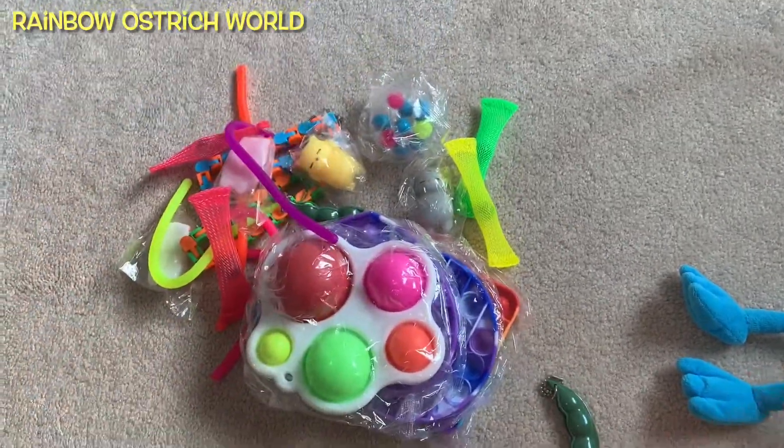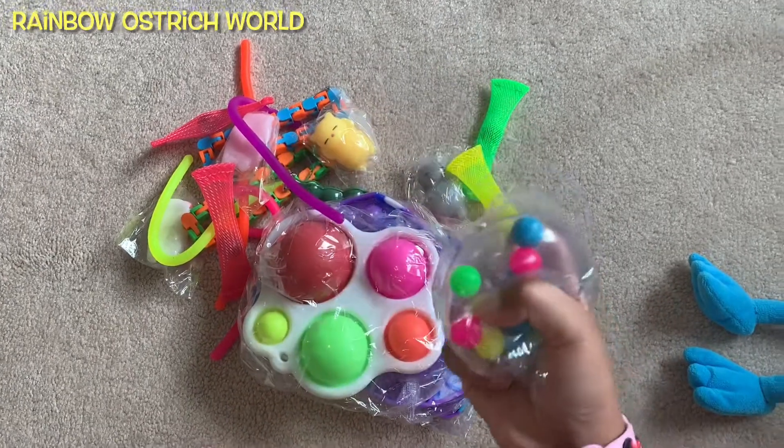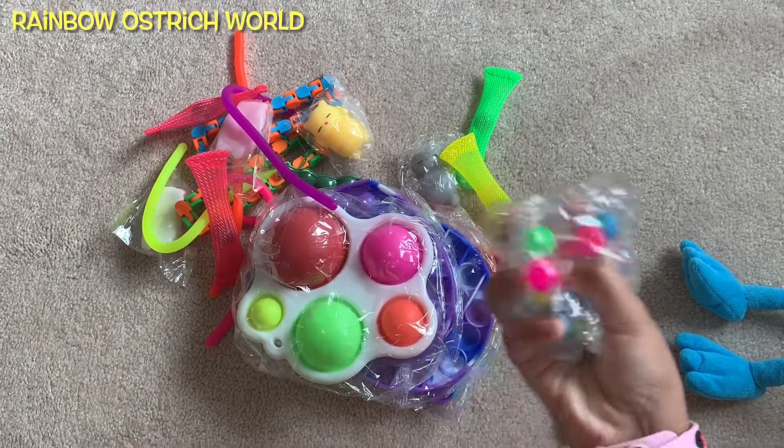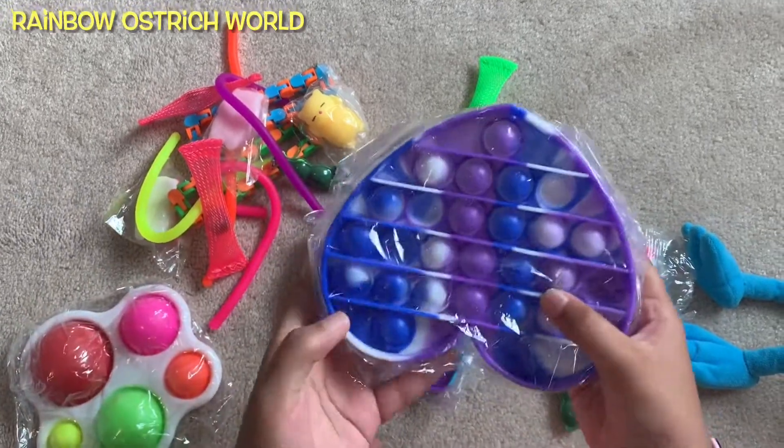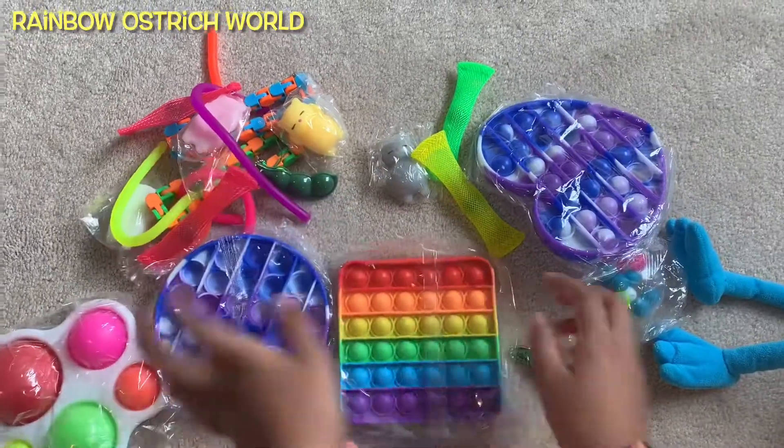Fidget toys! Whoa, look at this! Whoa! Pop it! There's so many things!